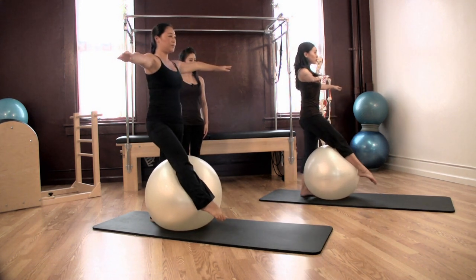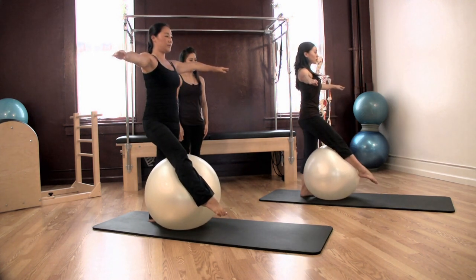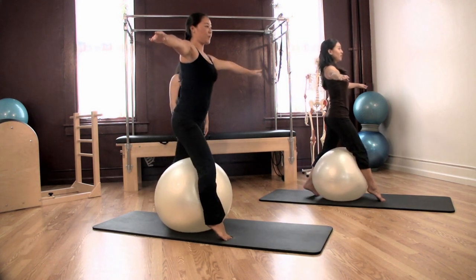Inhale and exhale, six. Inhale forward. Exhale back. Last one — and eight.